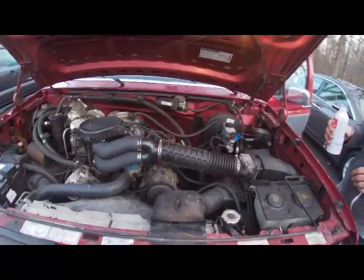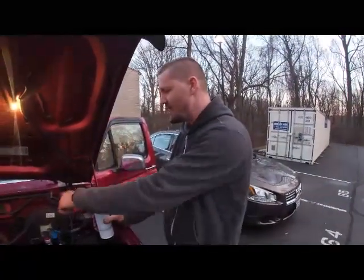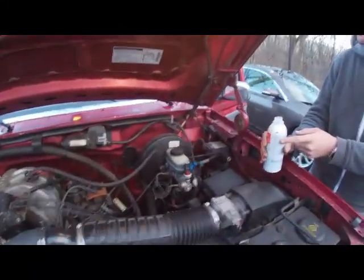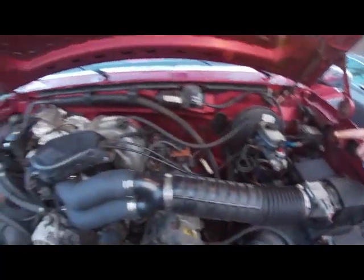So you got to heat the engine up first? Yes, you got to heat the engine up, make sure it's all warm. And then what I'm going to do is disconnect the brake booster line that leads into the intake manifold. And then I'm going to pour the Sea Foam into that line. That's how it goes, right in there.